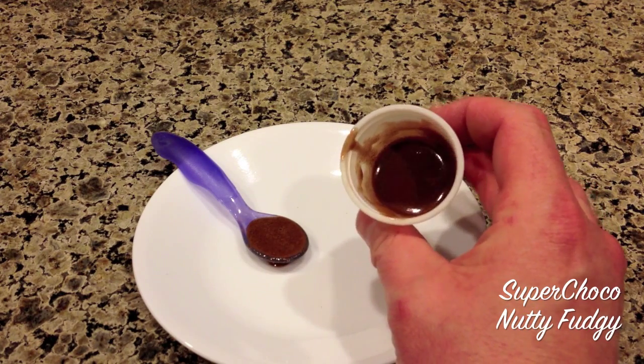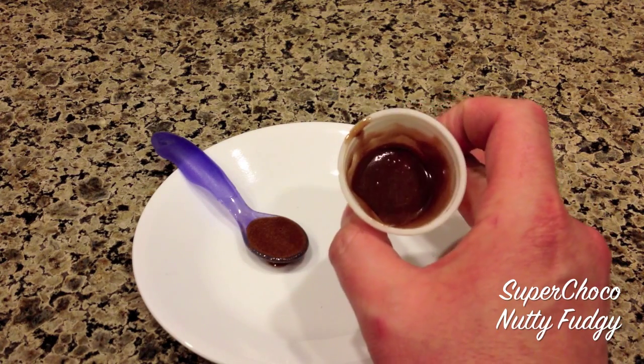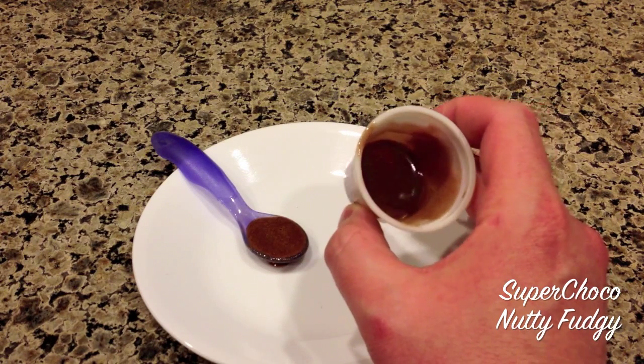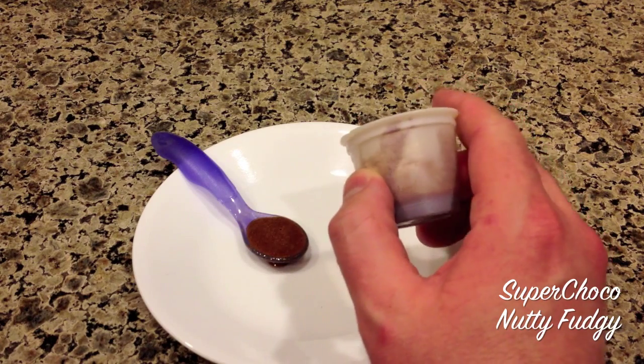The first time I did it, it was too thick. I didn't know what to do, so I added some water and just drank it down — the pain was gone instantly. The second time I did it, I could still feel the pain. I think I added too much water.